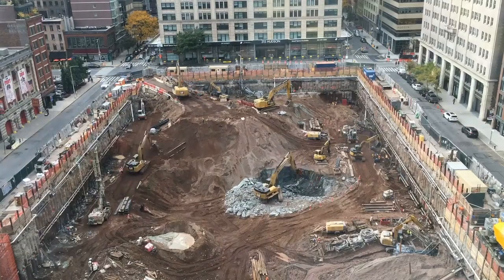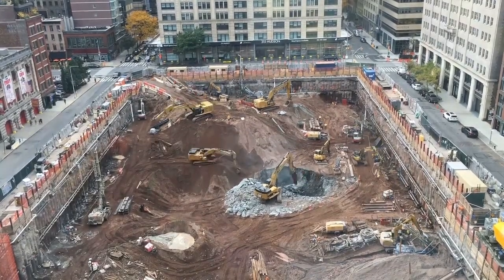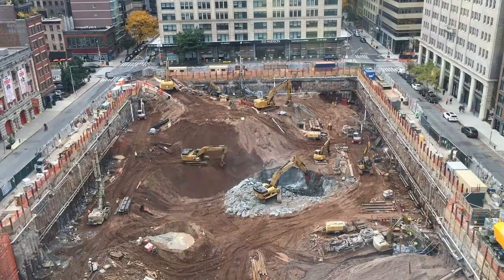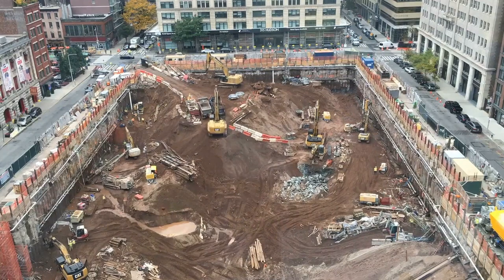Yeah, they're past the dirt and onto the jackhammer. Disney's building a building across the street from Adafruit, and we've got a camera pointed at it. This is what it looks like in Orlando. It's kind of nice when it's sped up.